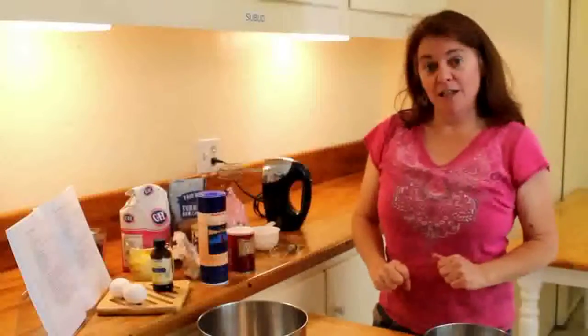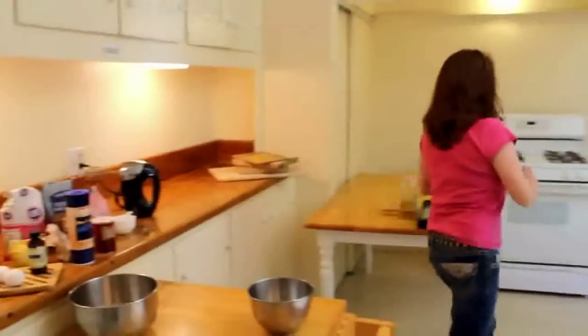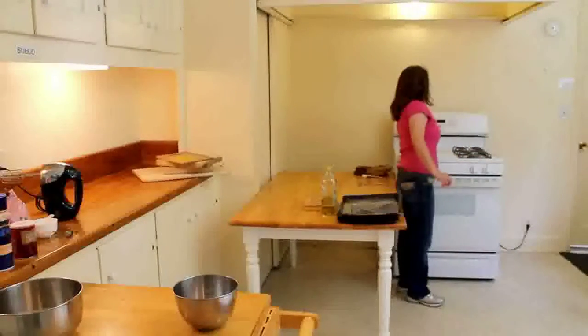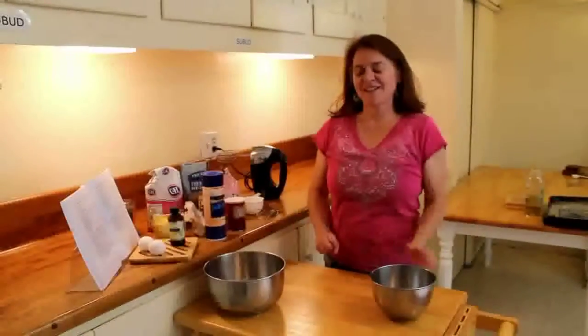So we're going to start by preheating the oven to 375 degrees. It will be heated up about the time that you finish making the cookies.